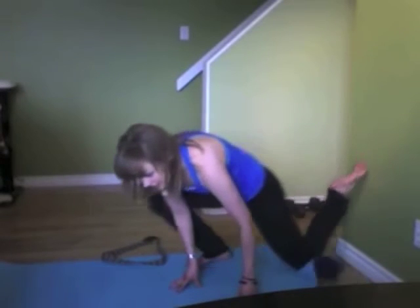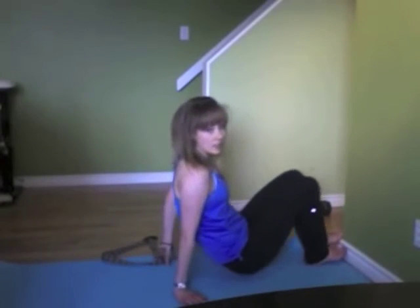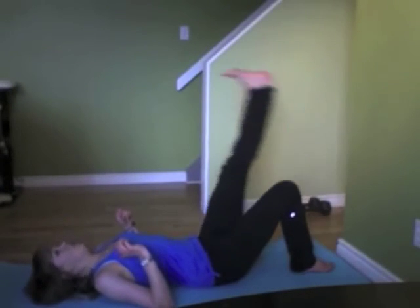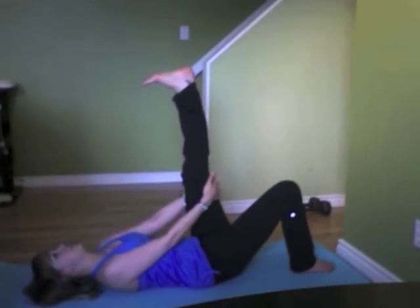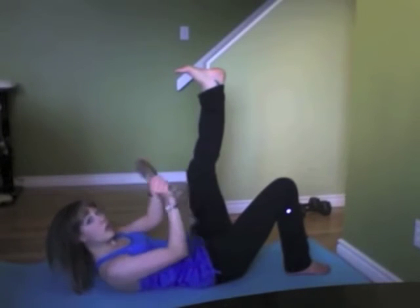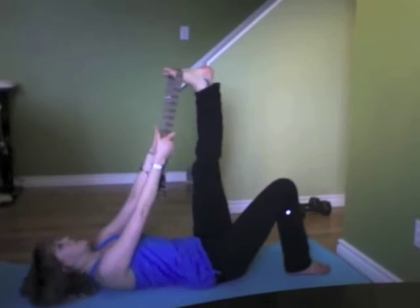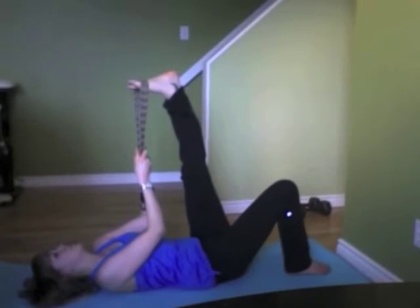So once you've done both sides, moving on to the hamstrings. Lying yourself down, reach out with one leg, flex that foot, grab onto the knee and slowly bring that leg towards the chest. If you want to go a step further, you can find a strap or a belt, place it on your foot, and pull onto the strap to bring that leg a little closer towards your chest.